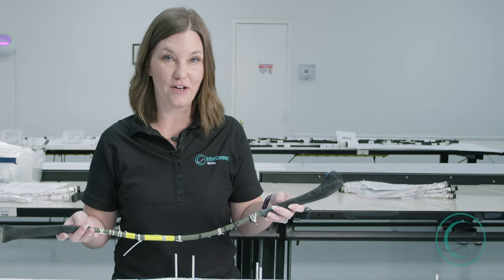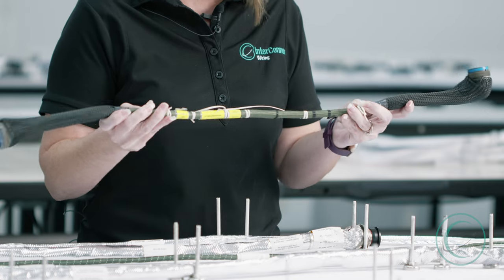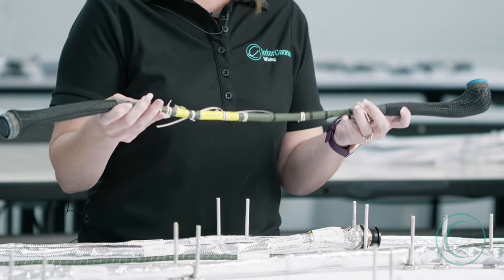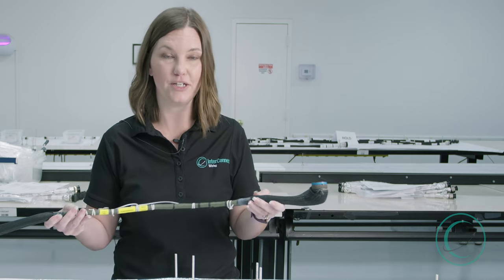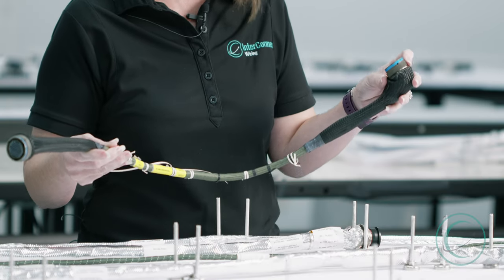This harness is used in a military fighter jet, an F-22. It's covered in braid to allow for flexibility whenever it's being installed into the aircraft, while also protecting against abrasion. The connectors are also cadmium plated to protect against corrosion.